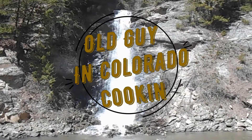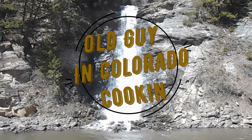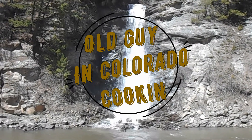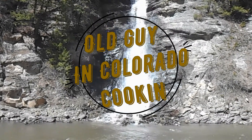Old guy in Colorado here. Homages to Mrs. Old Guy. I'm going to make some gyros a little bit differently — first of all, I'm only going to use beef, not everybody likes lamb, and I'm going to use a little bit of bacon too.